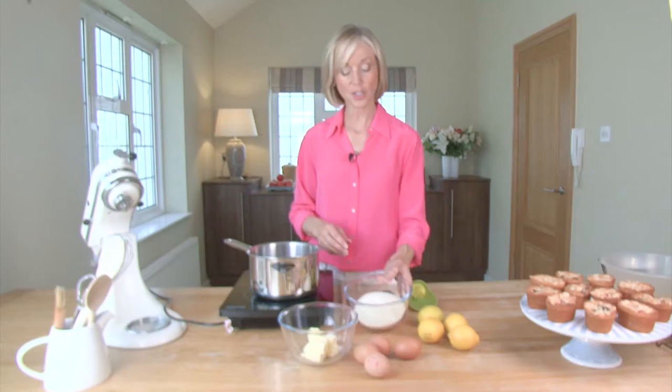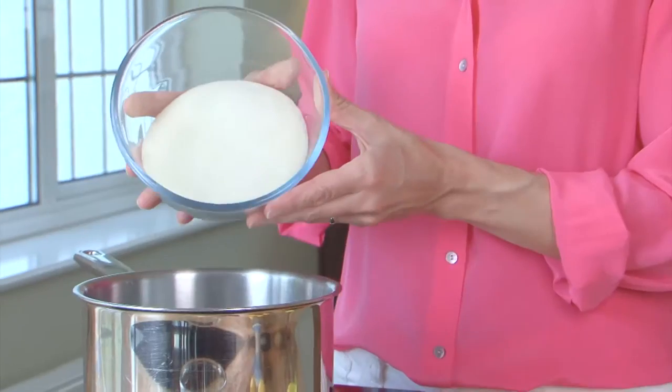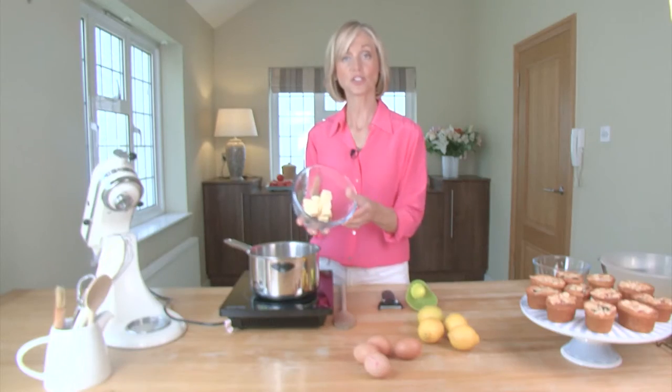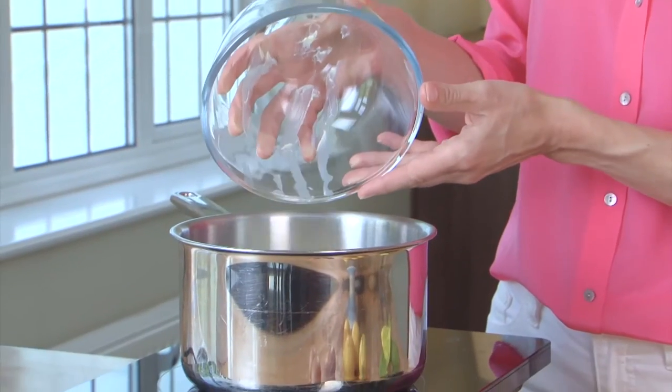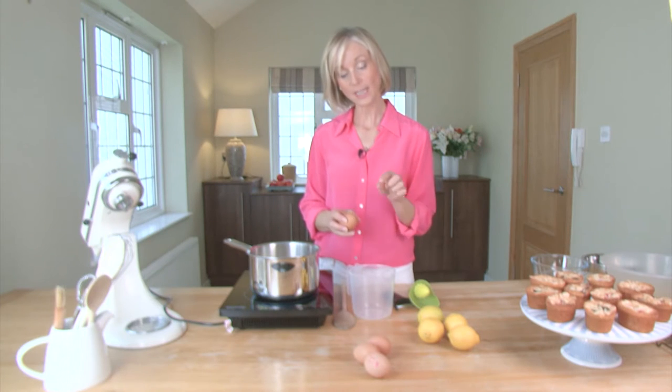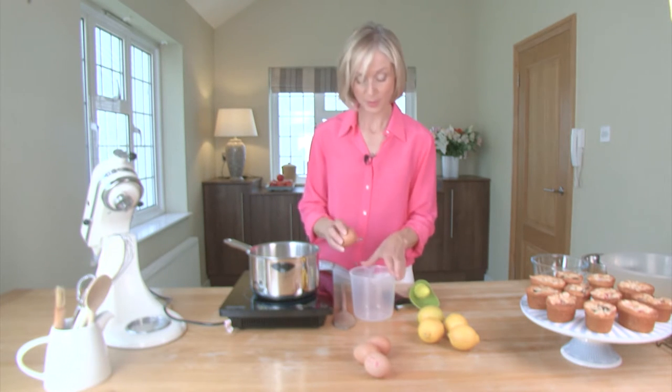Into the saucepan goes 350 grams of golden caster sugar. To that I'm going to add a hundred grams of chilled butter. I'm going to add four eggs, but I'm going to crack these separately to make sure I get no shell in them before they go into the saucepan.